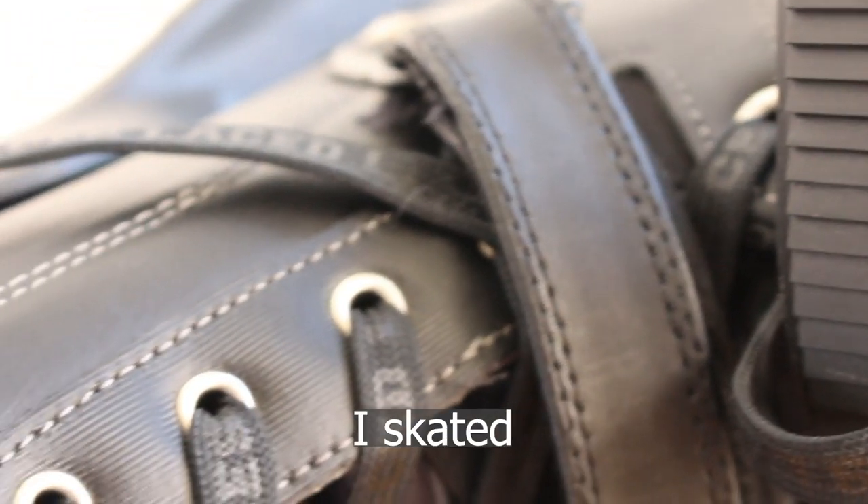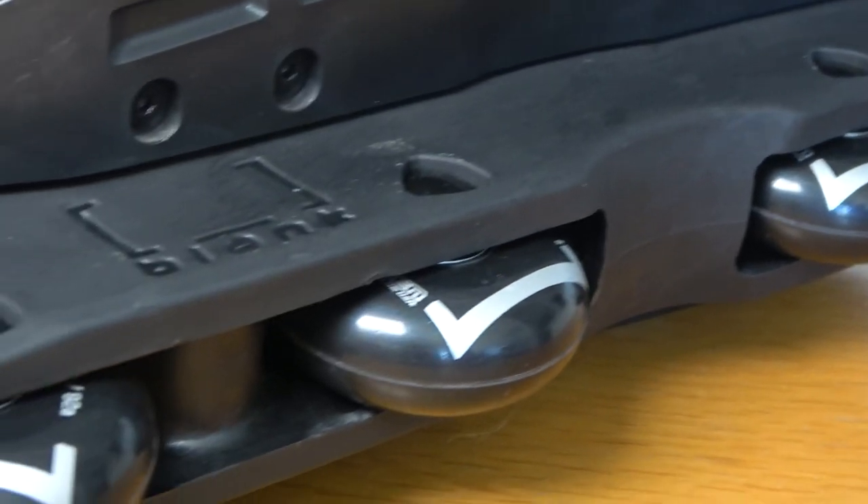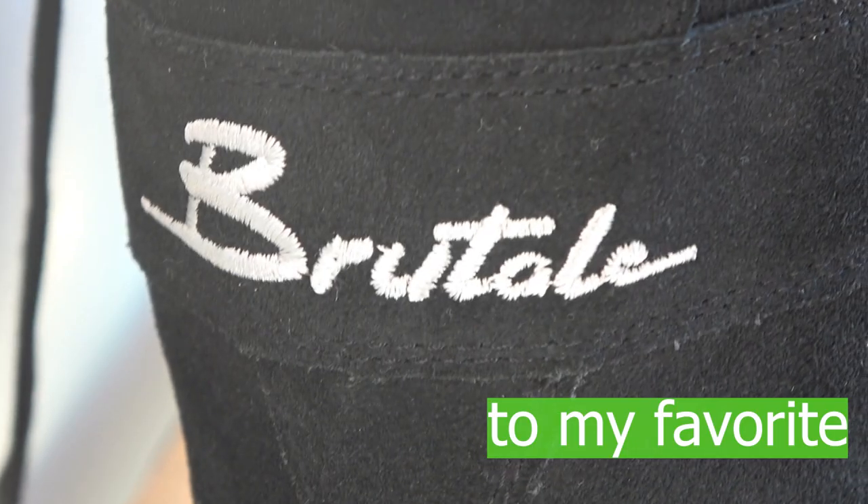Inspired by the infamous Ricardolino, I'm going to be going through every skate I skated in 2022 and ranking them from my least favorite to my favorite and explaining why.